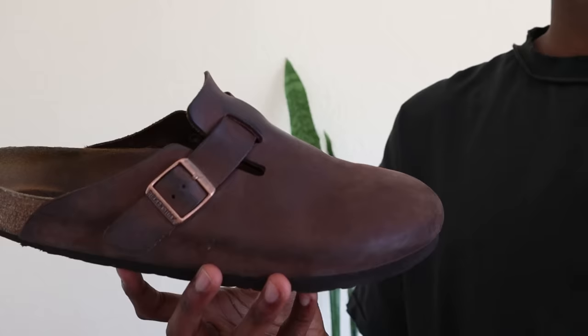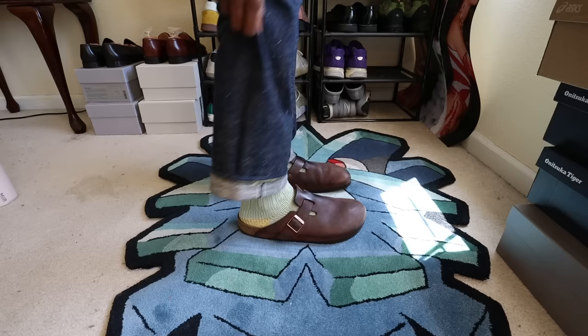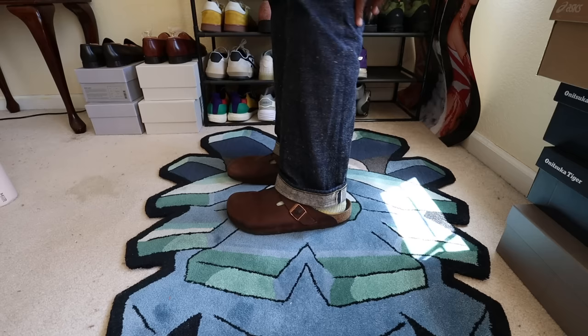Another massive pro for the oiled leather variant of the Birkenstock Boston is how durable the upper is. Most people will tell you not to wear the suede variant in the rain because it'll ruin the texture and overall look — and I've seen pictures of suede Bostons after rain that look kind of gross and muggy. These exact Birkenstocks, the oiled leather variant, have been in torrential downpour rain. The way the leather patinas and builds character over time doesn't show disgusting sorts of wear over prolonged use. From an overall durability standpoint, I am really pleased with the oiled leather variant.